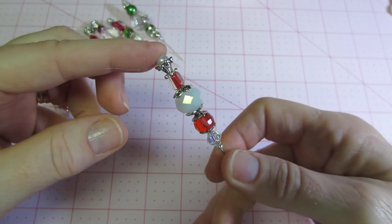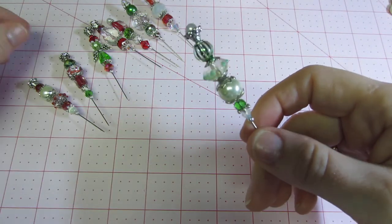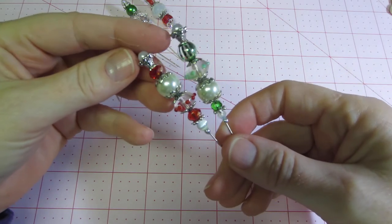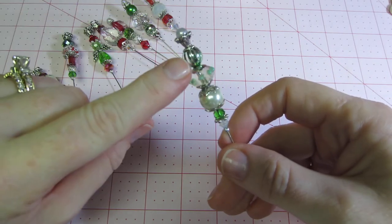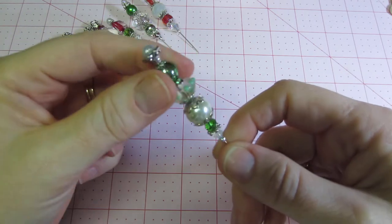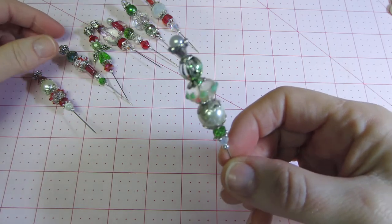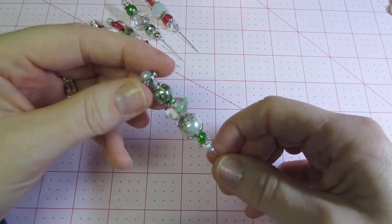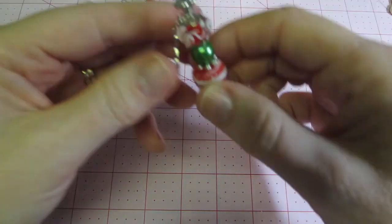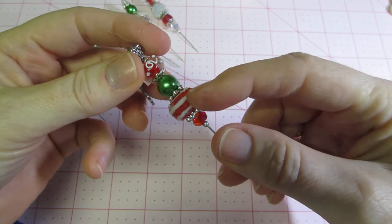This one is very similar to the red one but with pearls. These were from AC Moore — I love them. I think they're acrylic, but they look like candy. My granddaughter said 'oh that looks like sugar,' and it does — it's so cute.